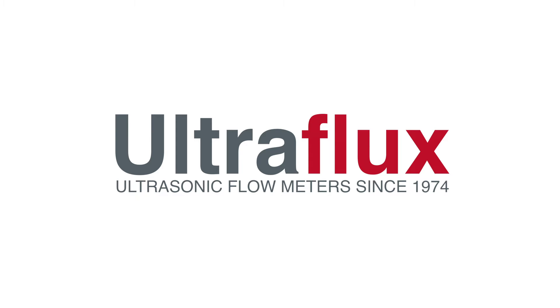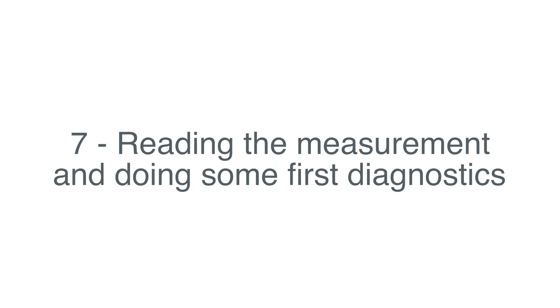Welcome back to UltraFlux Workshop! In this final video, we will read the flow rate and do some first diagnostics on the measurement.